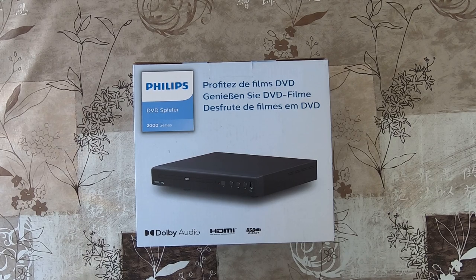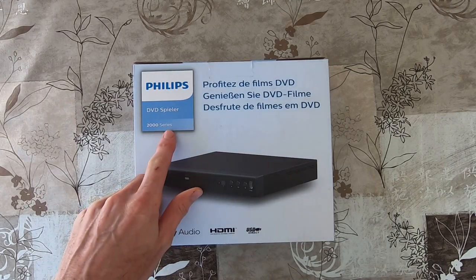Hello guys, good morning. Today I will unbox this new Philips DVD player from the 2000 series.